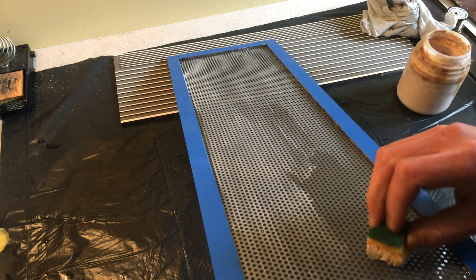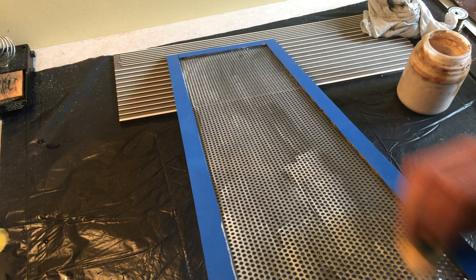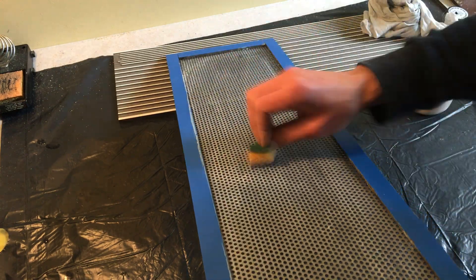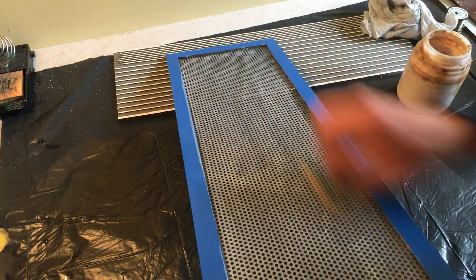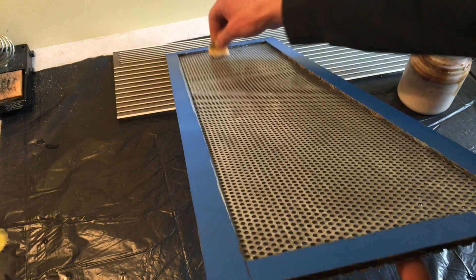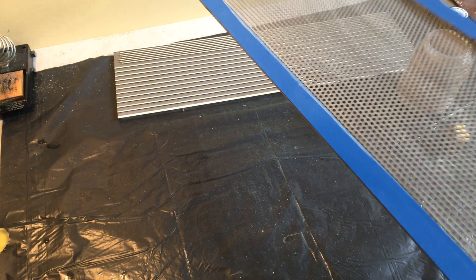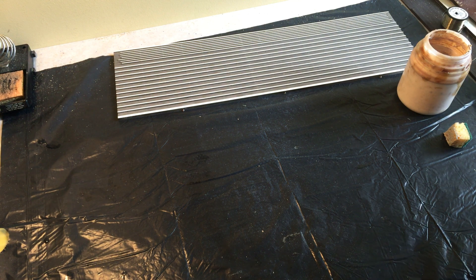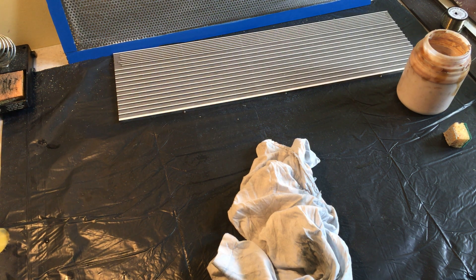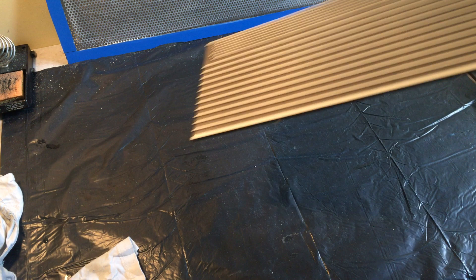Then add the second one. If you add too much at once it will drip through the holes and everything becomes kind of a mess. So we got our first layer — there's a spot I missed maybe here. Gotta clean off this glue from the plastic because we don't need it there yet. We're gonna set it to dry, then use the glue jig.